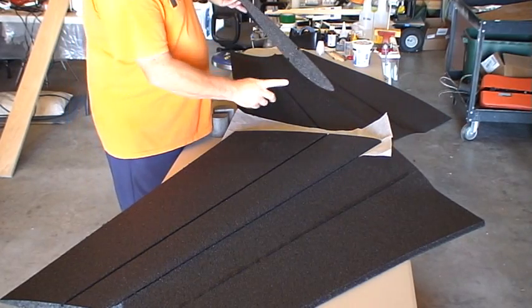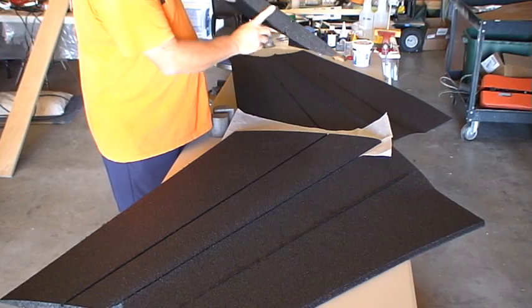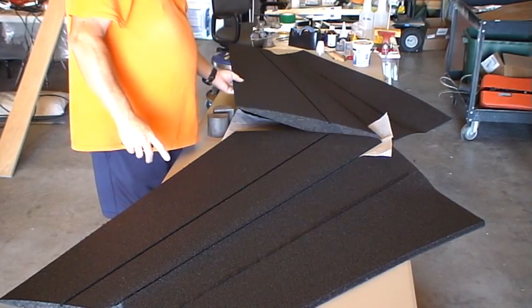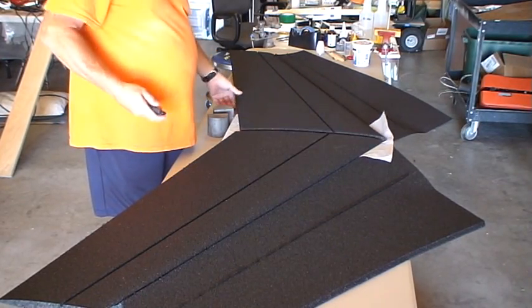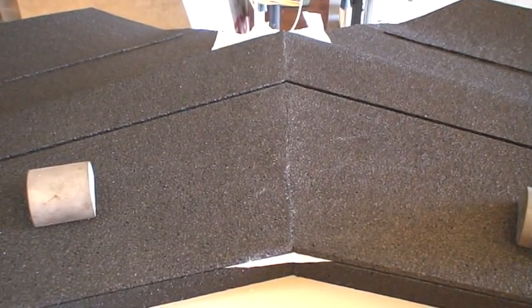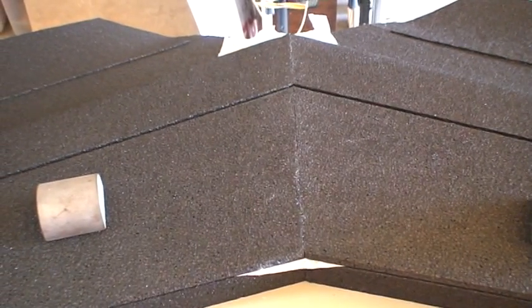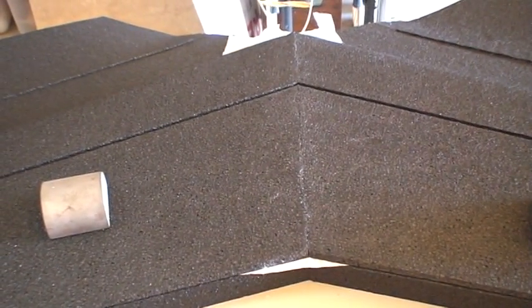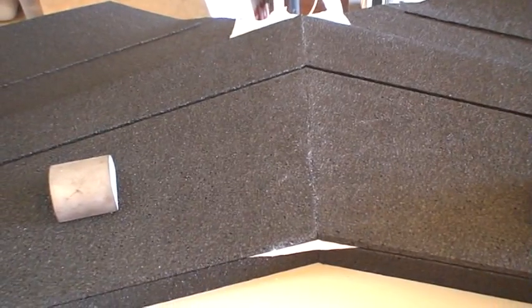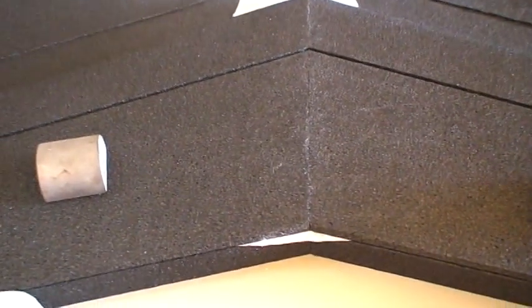I'm going to mix up some epoxy, coat the inside edge, and put the two halves together and weigh them down. The seam for the left and right wings are being joined now. I've mixed up 30-minute epoxy, and that's what's been applied in here.